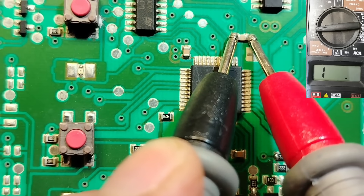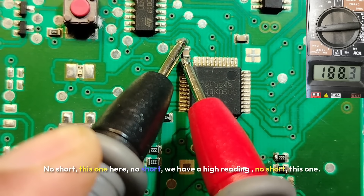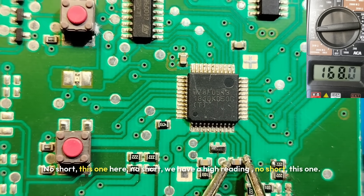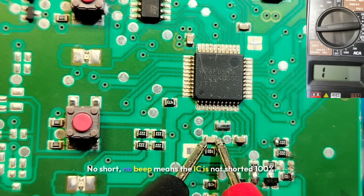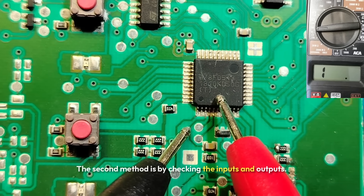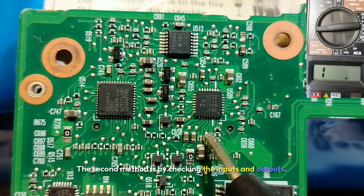For example, checking the ceramic capacitors connected to this IC — this one, no short; this one, no short; we have a higher reading here, no short; here, no short; this one, no short, no beep. That means the IC is not shorted — 100%.